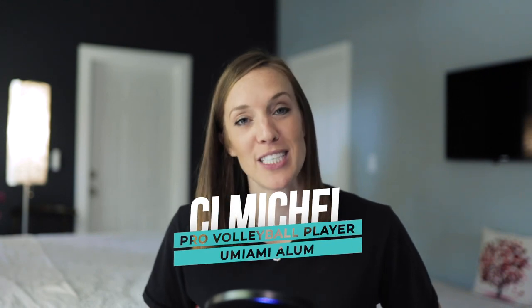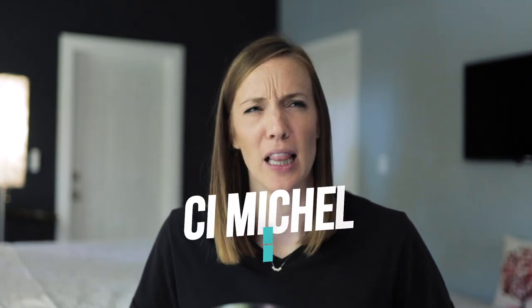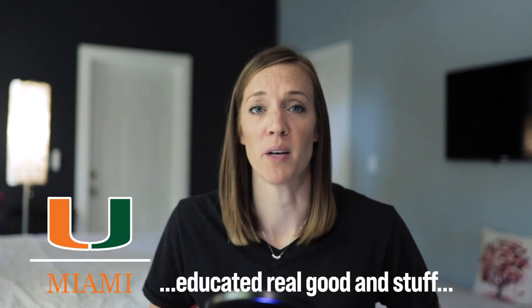Hey guys, Key Michael here, professional volleyball player and University of Miami alum. If you're looking for a few tips on how to make a great recruiting video, you've come to the right place.